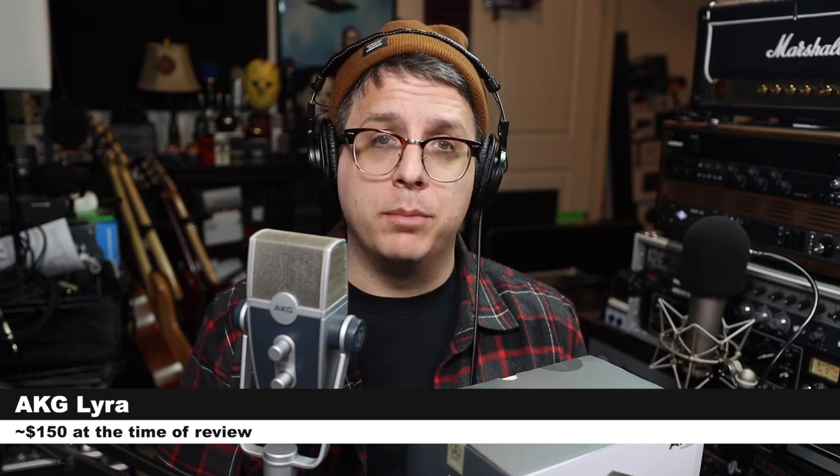So today we're looking at this guy, the brand new microphone from AKG, the AKG Lyra. If you are interested in this microphone, it will cost you around $150. Like always, I'll throw some links down below.